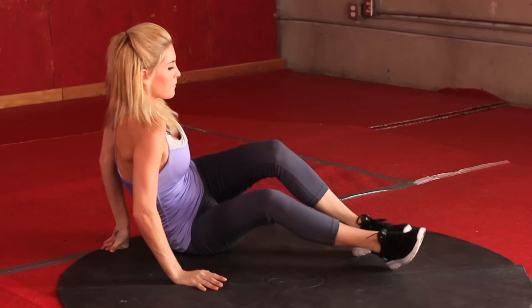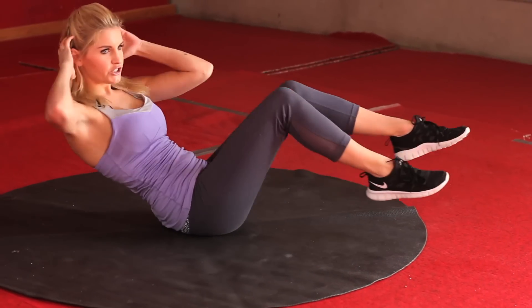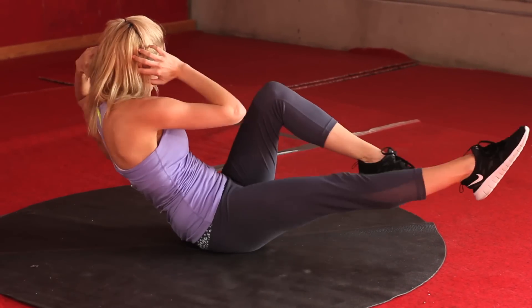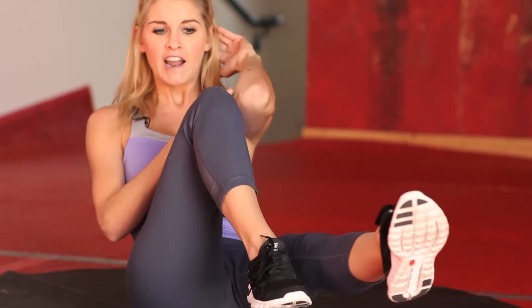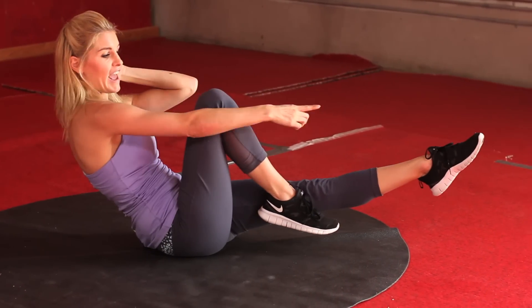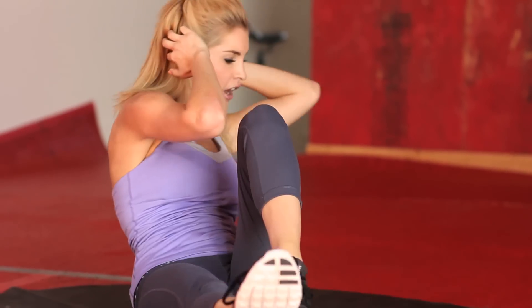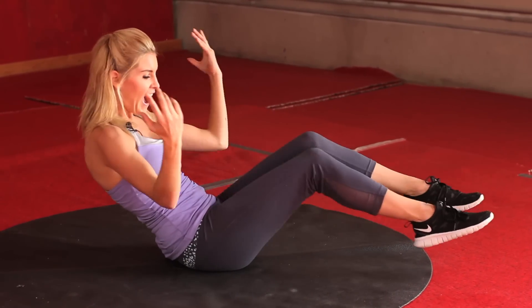Come onto your backs — we're going to do 30 seconds of bicycles, just twisting like this. Really feel those tummy muscles working, engage those abs, thinking about hitting your elbow to the opposite knee. Extend that leg out. Come on girls, keep it going. Less than 10 seconds. And relax.